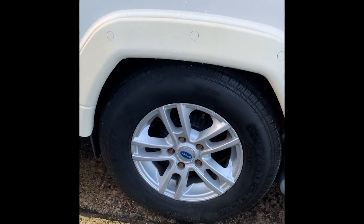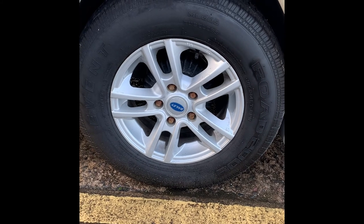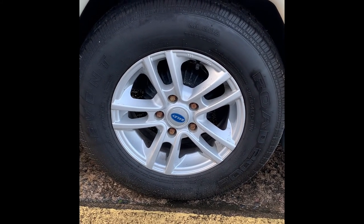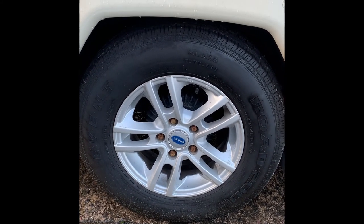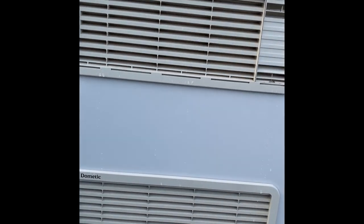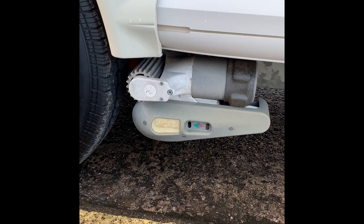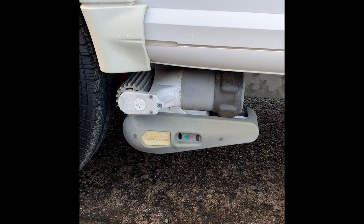We've got the alloy wheels. The wheels need to be torqued up to 130 Nm. Bailey do have slightly different wheel nuts, but you have an adapter to add on to an ordinary ratchet. You've got two vents for the fridge and the freezer. Underneath here we have an auto-engage motor mover, which I'll give you details on a bit later.